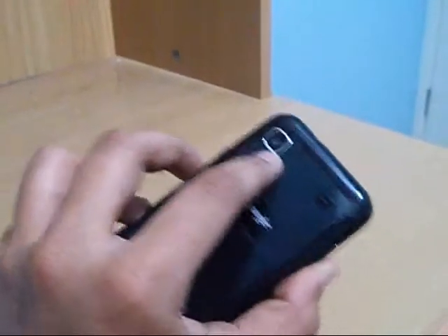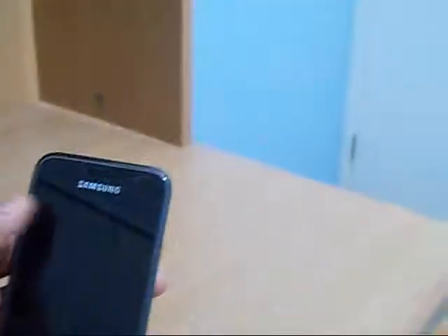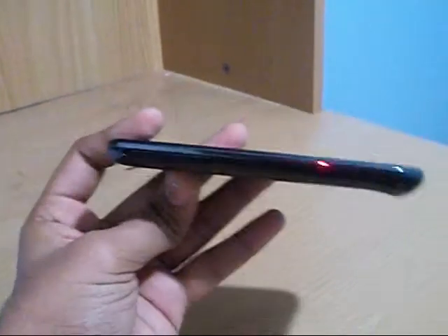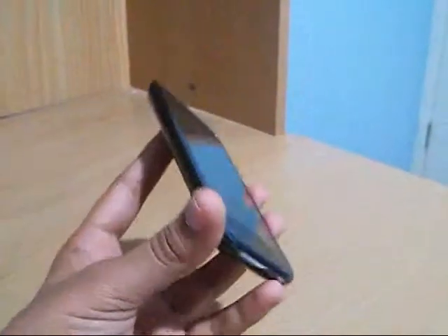The rear facing 5 megapixel camera records 720p HD video while the front facing one records VGA. It is very thin and very light — it is the thinnest Android phone ever made and it is lighter than the iPhone 4.